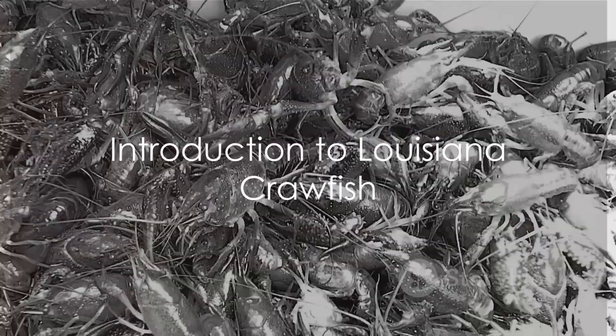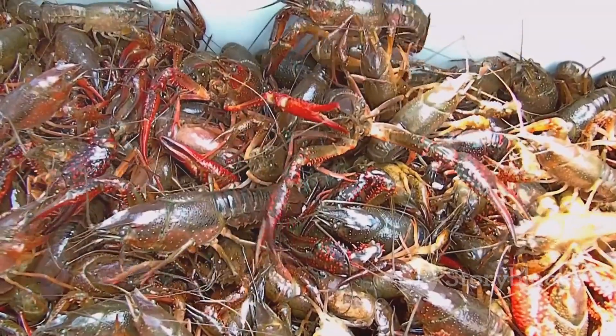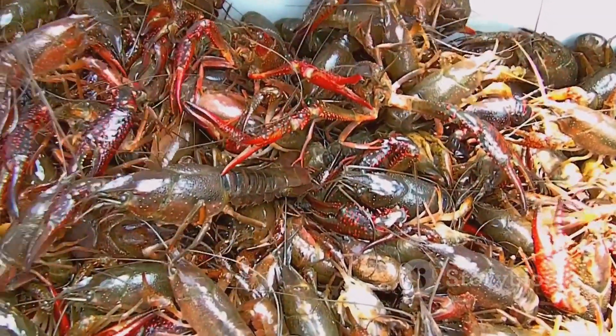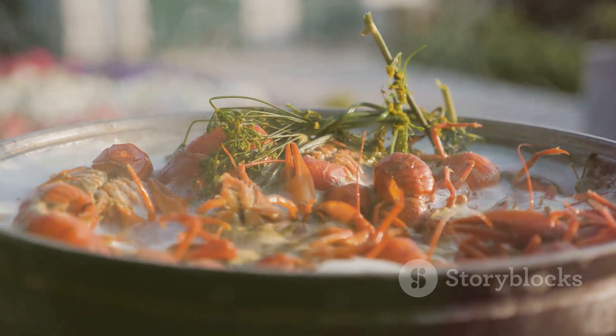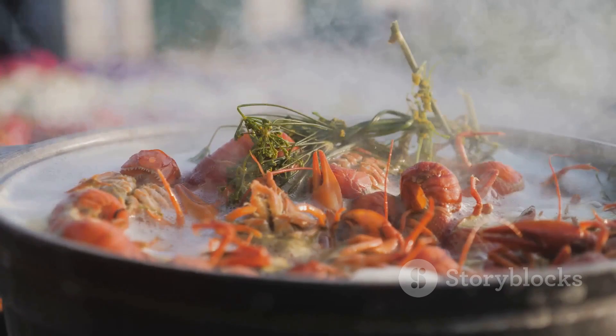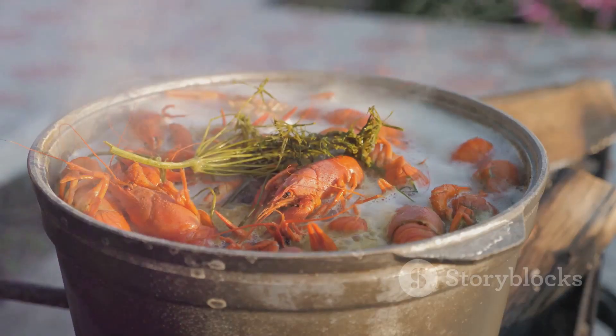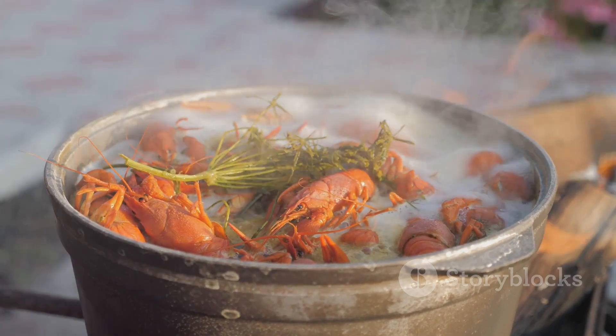Ever wondered how to catch and cook Louisiana crawfish? Welcome to a journey of flavor and tradition where we explore the world of Louisiana crawfish. This delectable crustacean holds a special place in the hearts of Louisiana locals, with its peak season running from late February through May — particularly March, April, and May, when the harvest is most bountiful.